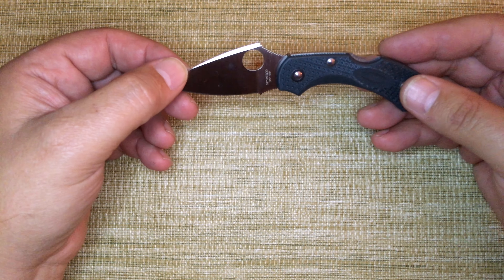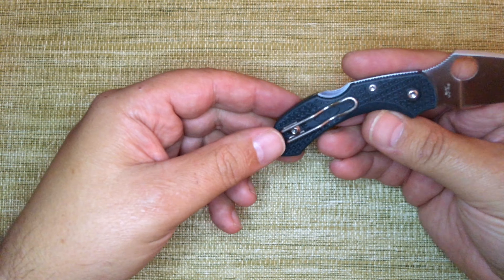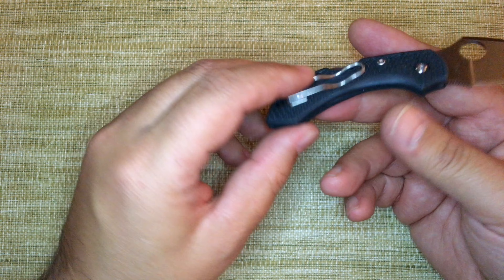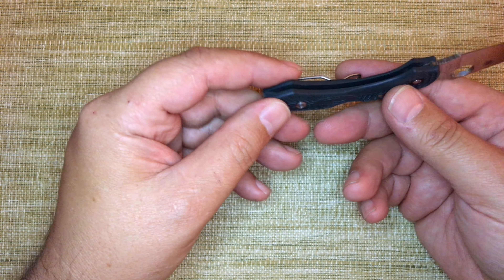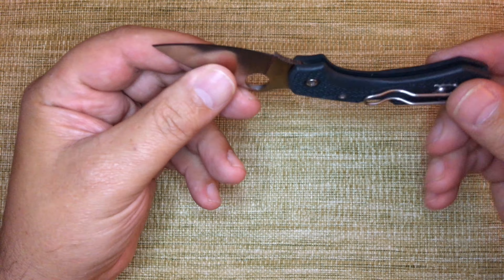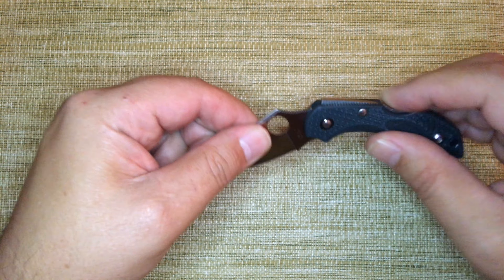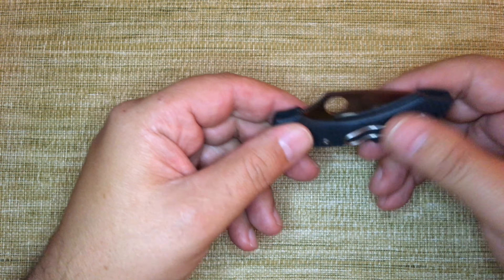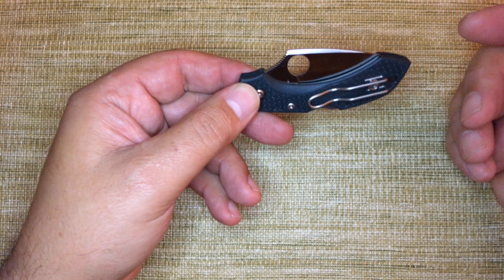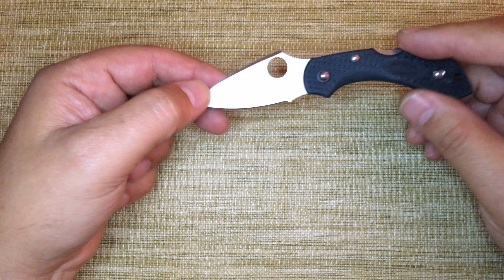The Dragonfly by Spyderco is a small EDC knife. It has a wire clip that is both tip-up right and left capable. The wire clip is great. A knife this small though — the only time I carry one this small is when I want it buried in my pocket with none of it showing, so I often take off the clip and carry just the knife inside my pocket.